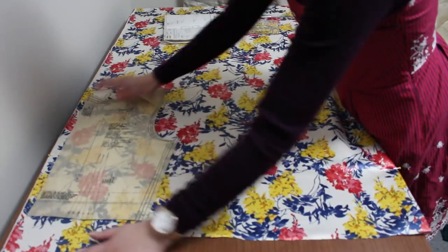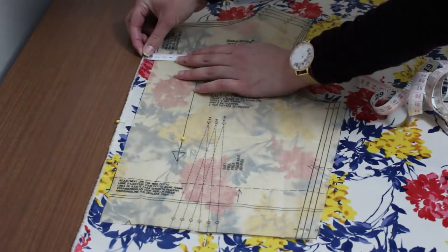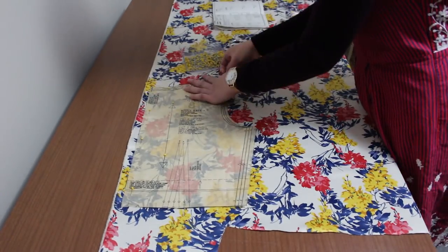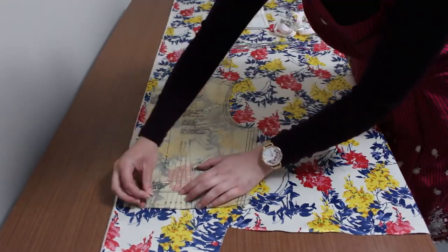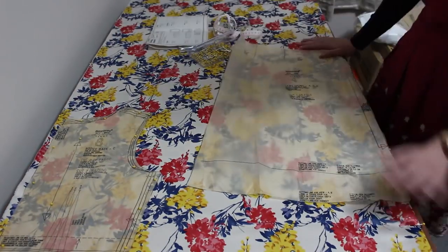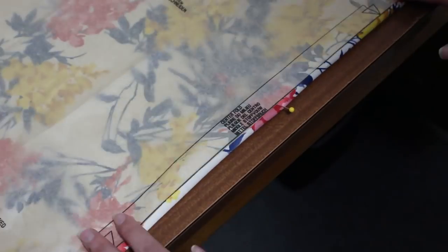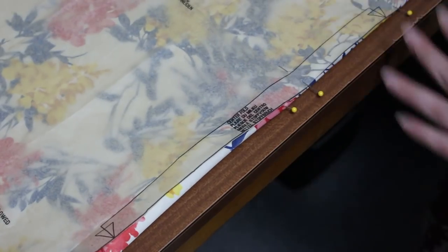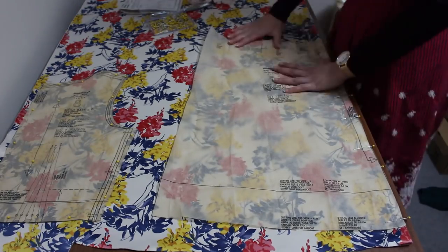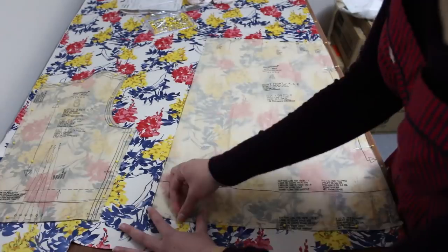Lay out piece 8. In this case, you need to align the grainline arrow on the pattern piece with the selvage edge of the fabric. Piece 4 needs to be placed on the fold so when you cut, you'll get two mirrored pieces that are joined together. Place the side of the pattern with the rectangle arrow against the fold. Whatever you do, don't cut along the side of the pattern — otherwise you'll cut your fabric piece in half.